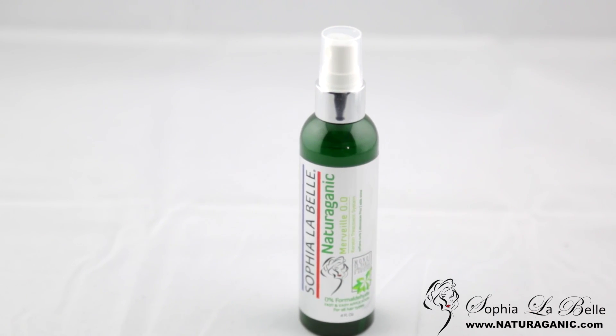This particular item eliminates frizz, makes your hair silky and shiny, and also deposits keratin protein, which is found in your hair and nails. It also deposits collagen, which gives elasticity to your hair and prevents your hair from breakage and split ends.